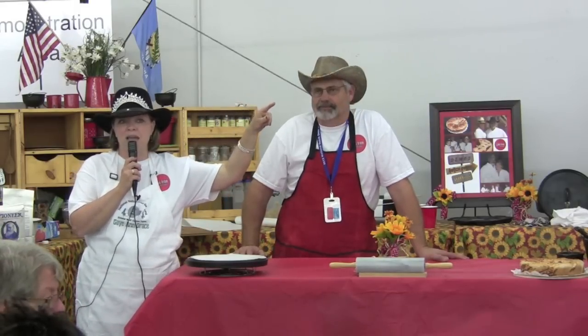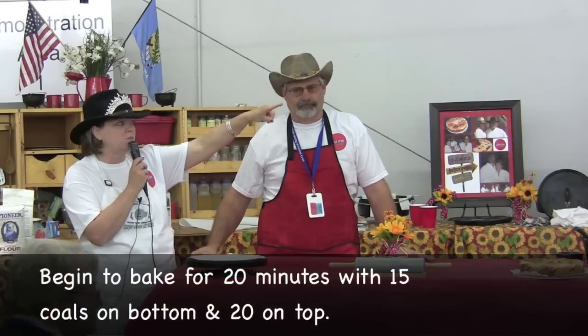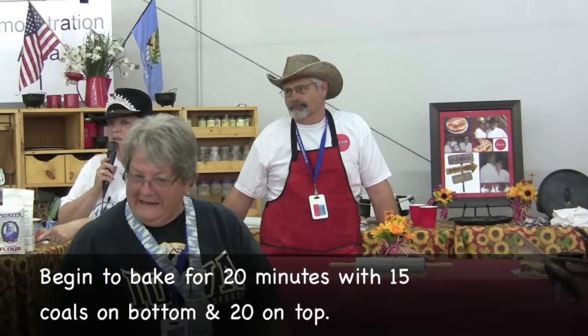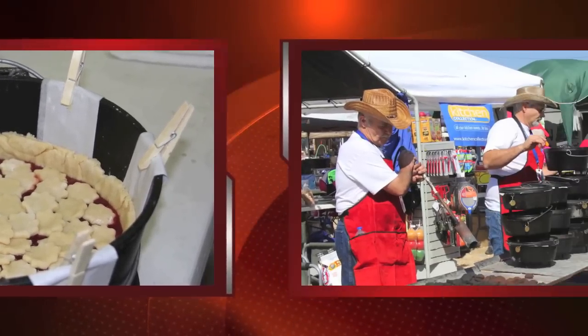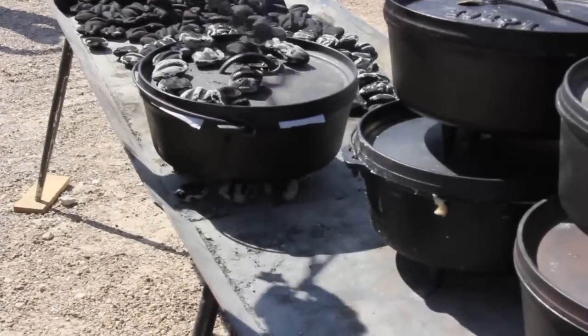Curtis and Jim are going to take your ovens and cook them for you today, so just carry them over there. It takes an hour and a half to cook a 12-inch Dutch oven pie, and at least 30 to 45 minutes to let it cool down.